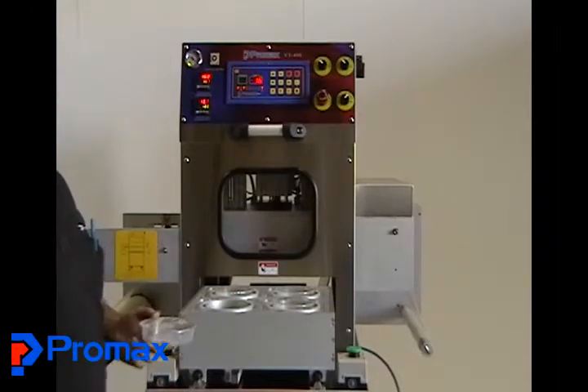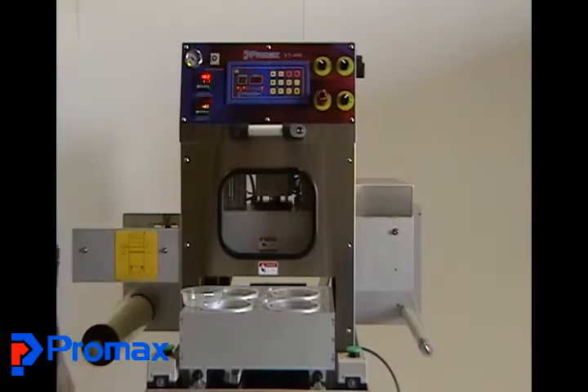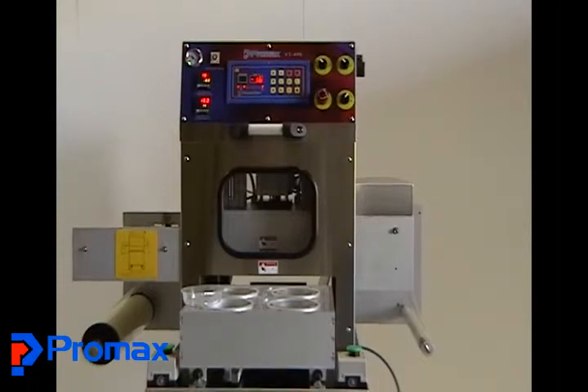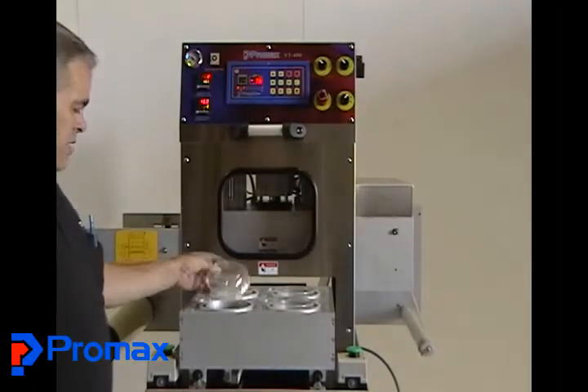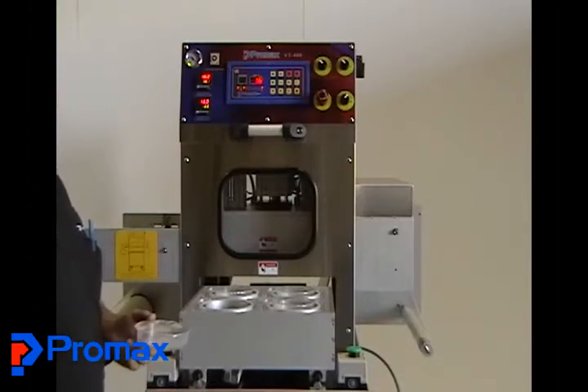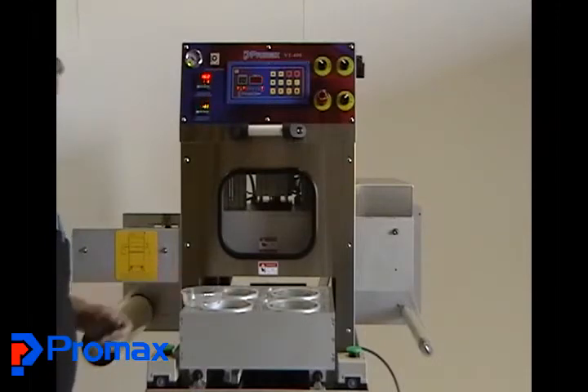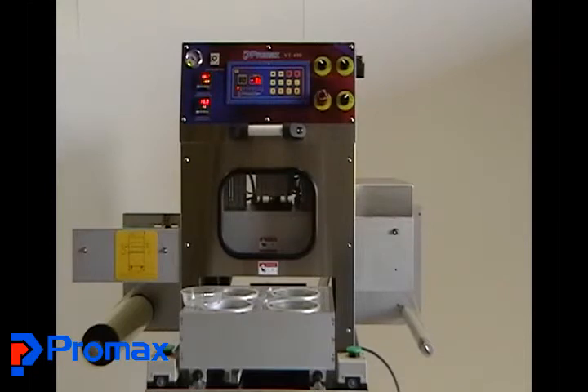That gives you a basic overview of the VT400 MAP tray sealer, and we just hope you have a great time producing your product on it. Thank you.